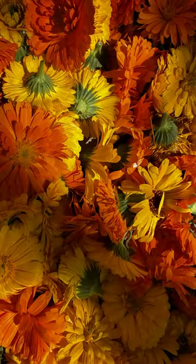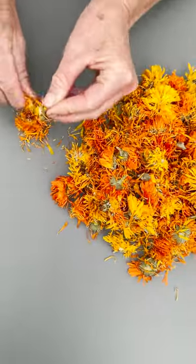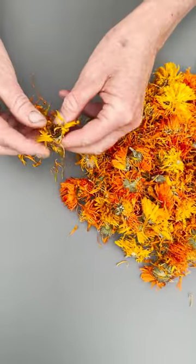The marigolds I've picked fresh need to dry before I put them in oil. We've just picked huge boxes full that we spread out to dry.